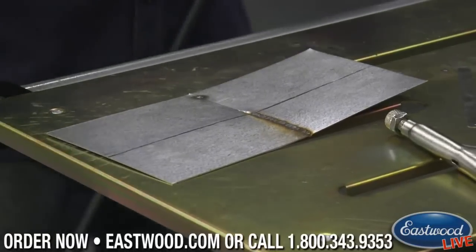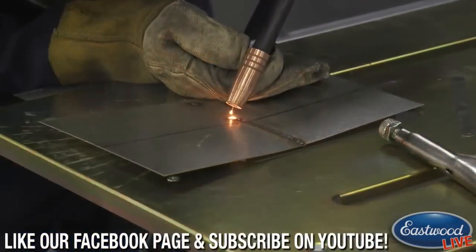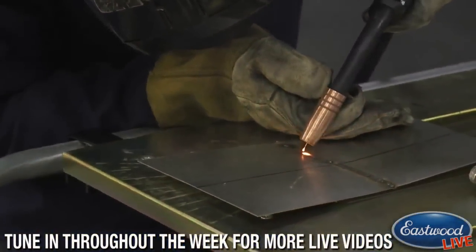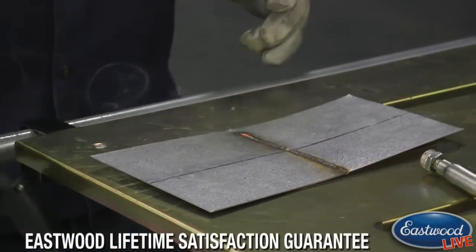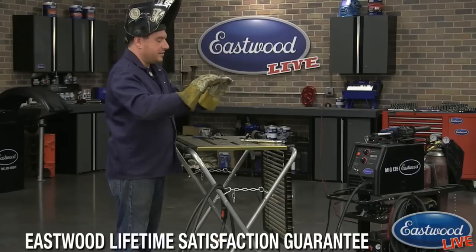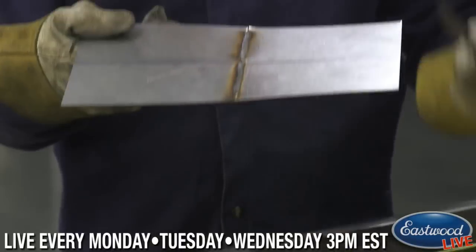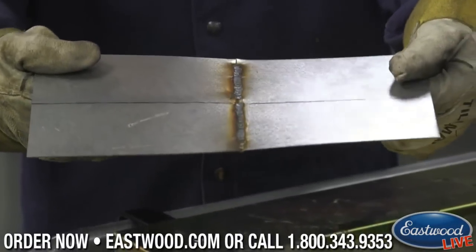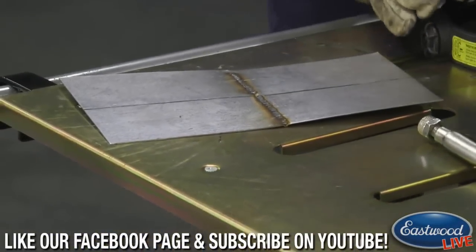I'll weld the other side here and show you guys the difference between the two of them — right up next to the other one so you can see. Same settings on the machine, not changing anything. What we're getting on the back side is not quite the same penetration, and when we go to actually grind this we're going to be grinding off that top layer. By doing this bevel it's giving us a little valley, so when we go to sand it off it's not going to be harming the weld.